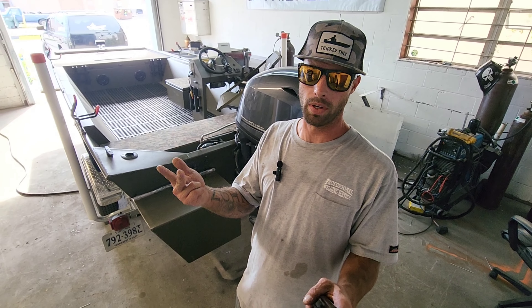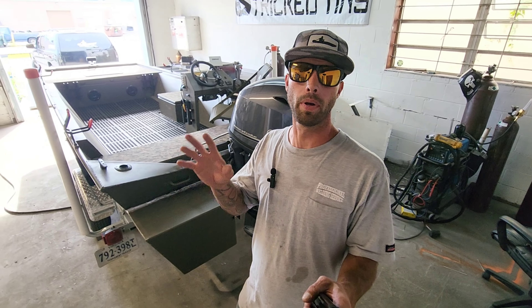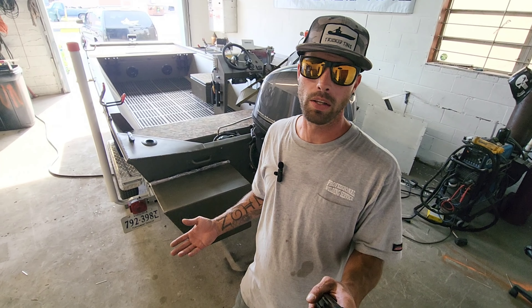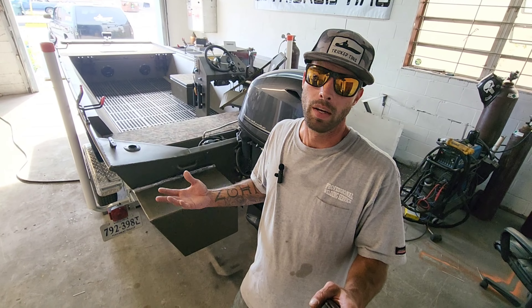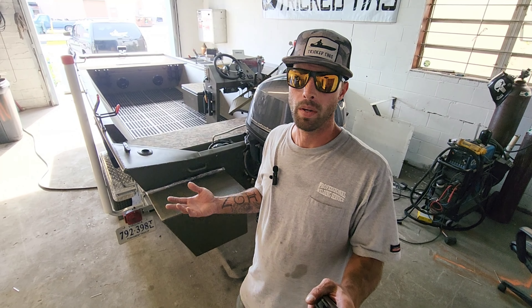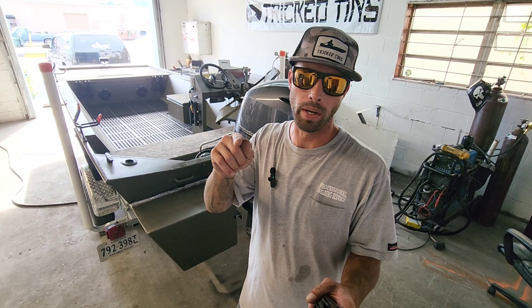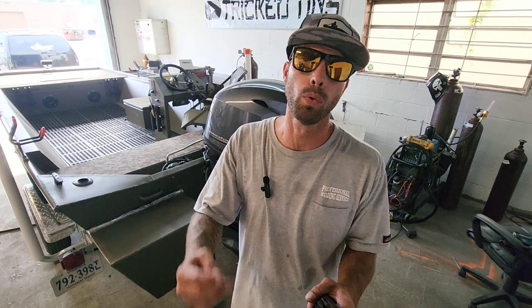Everybody always asks: does my boat need pods? I don't know if your boat needs pods. Do you hunt a lot? Do you go in shallow water? Do you have a tunnel hull? Do you have a mud motor? Those are questions you need to ask yourself — it's mainly about where you take your boat and what you do with it. If you do a lot of duck hunting and you're in the shallows, you might need pods. If you've got a really heavy motor, you might need pods. Personally, I don't need pods on any of my boats based on what I do with them. But if you're going to put pods on your boat, please call a professional and get them welded on. Do not do all this bolting — there's only one way to install pods, and that's the right way.